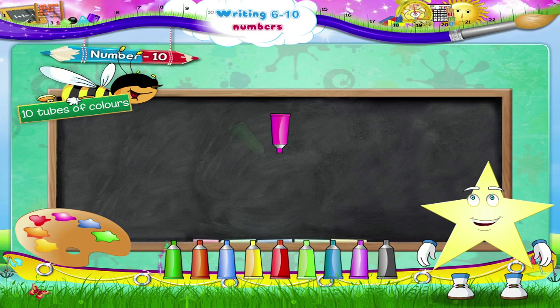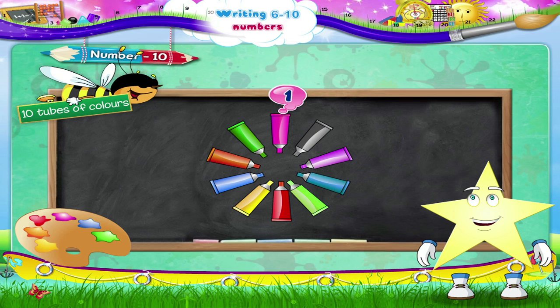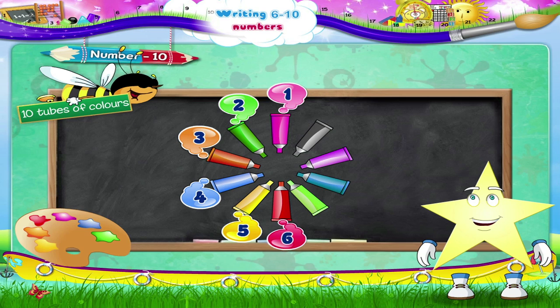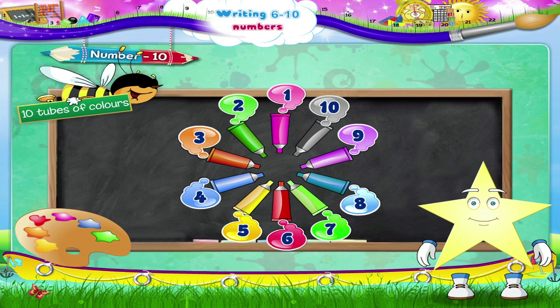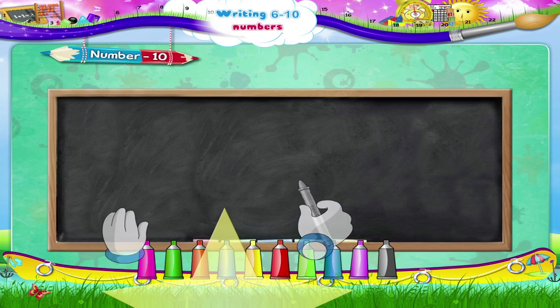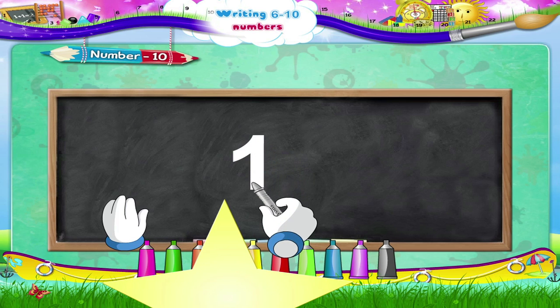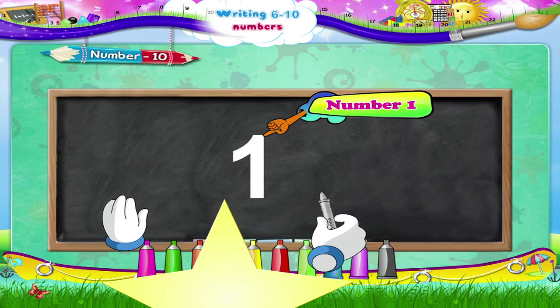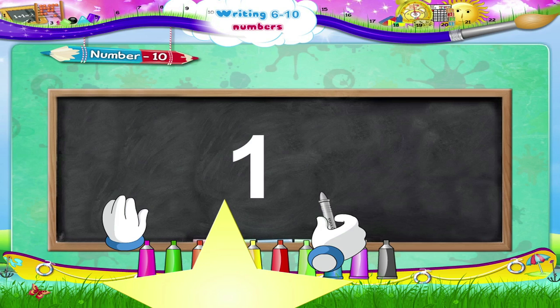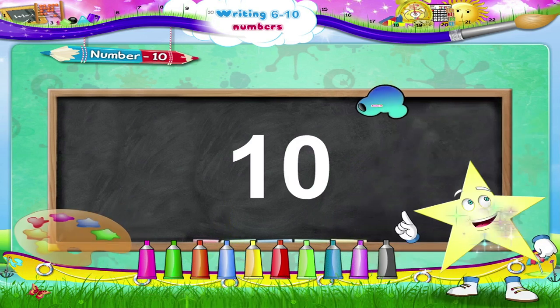Wait! We still have to count the ten tubes. One, two, three, four, five, six, seven, eight, nine, ten tubes! Let us write it again. Start, move up and then downwards in a straight line — the number one. Next the zero: begin and move in the anti-clockwise direction. The number ten!